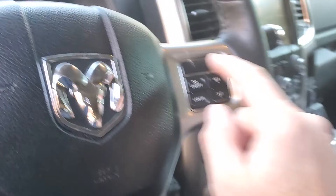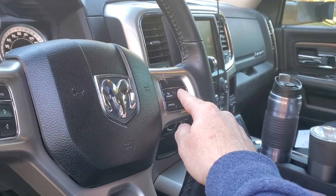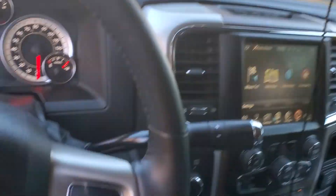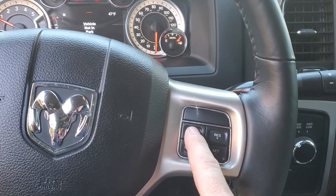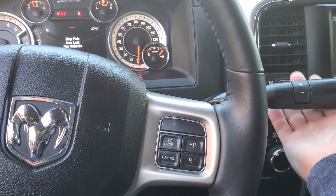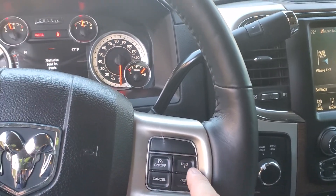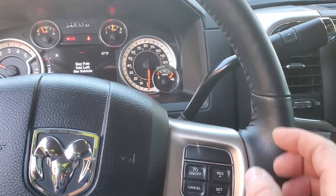One of the nice things is I have a high idle — I can't get my high idle to turn on right now; it may not let me unless I'm in park. I shouldn't need it since I'm just winching, but it is nice to have. So I'm going to set this down, get it on camera, and then we'll go.